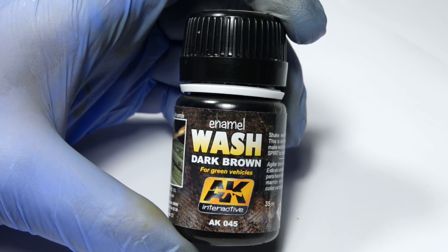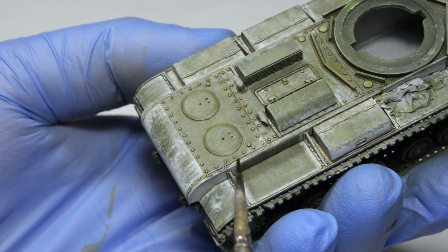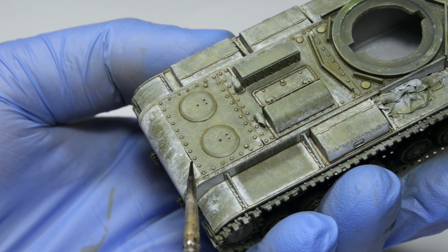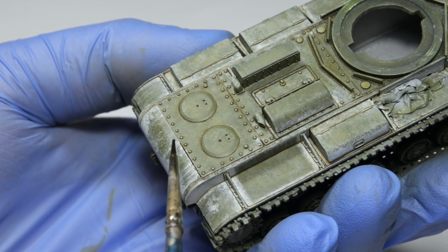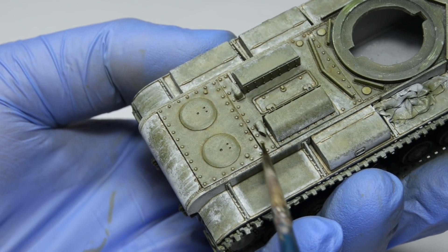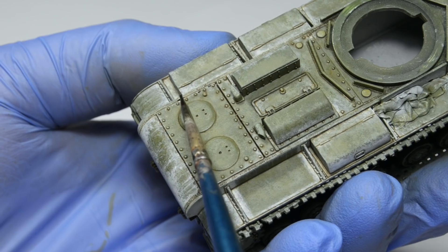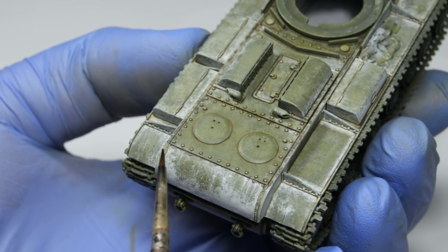The last wash color will be dark brown for green vehicles. This one is so dark, and I like to use it on deep panel lines — those places where dark shadows are always present, and I think this wash is perfect for replicating that. Using pure black could look unnatural, although sometimes it can look great, but it heavily depends on the context and the shade of your model. Having those three different washes on this model makes it look so much more interesting and, dare I say, authentic as well.